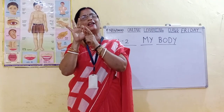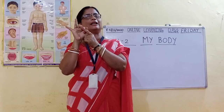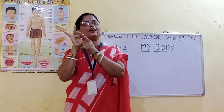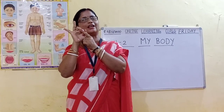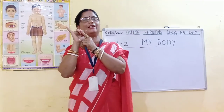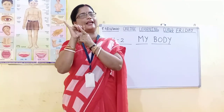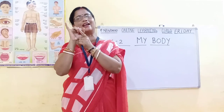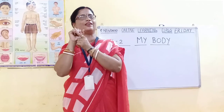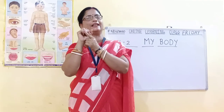Index finger. Third is middle finger — M-I-D-D-L-E, middle F-I-N-G-E-R. Middle finger. Fourth is ring finger — R-I-N-G, ring F-I-N-G-E-R. Ring finger. Fifth is little finger — L-I-T-T-L-E. Little finger.